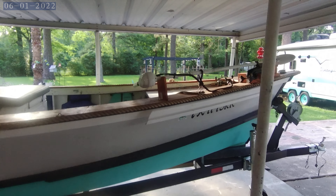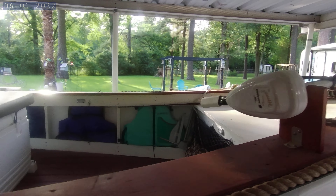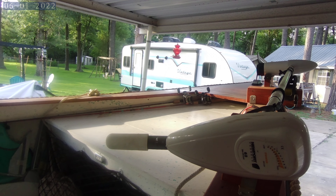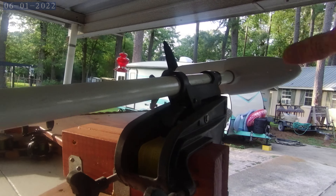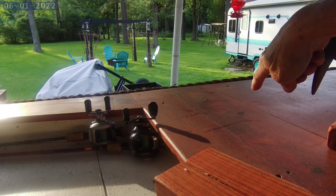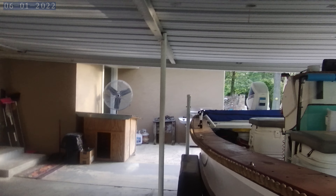There's my casting deck. I want to get me a new depth finder and put it up there on the bow, along with the transducer. I'm gonna put my new depth finder right here so I can stand up here and fish and check my depth and see fish.